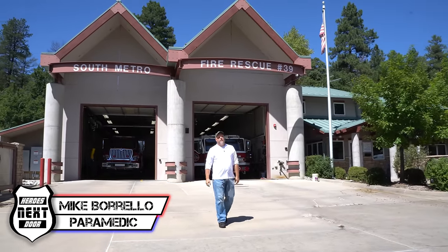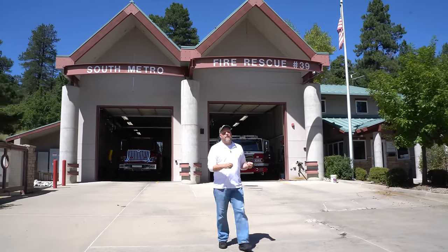Welcome back to Heroes Next Door. Thank you all for joining us for another station rigs. This one's a very special episode because it's something we've never done before. We are going to take a look at a wildland brush truck at South Metro. Let's go take a look.